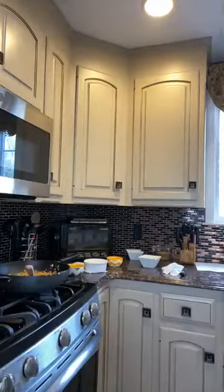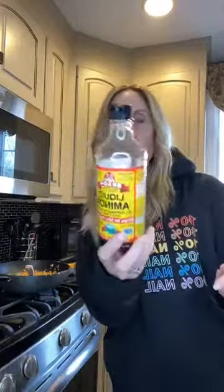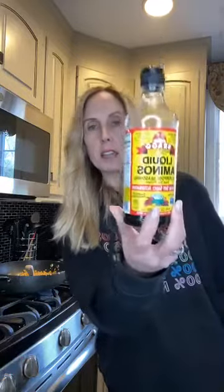My mom's a health nut and she was like, you shouldn't use soy sauce, you should use amino acids. I think it's by Bragg's. Let me check my refrigerator — yes, this one. You can always use this as your soy sauce alternative. But for this time I just used regular soy sauce — this is another option though. Bragg's has some great stuff.